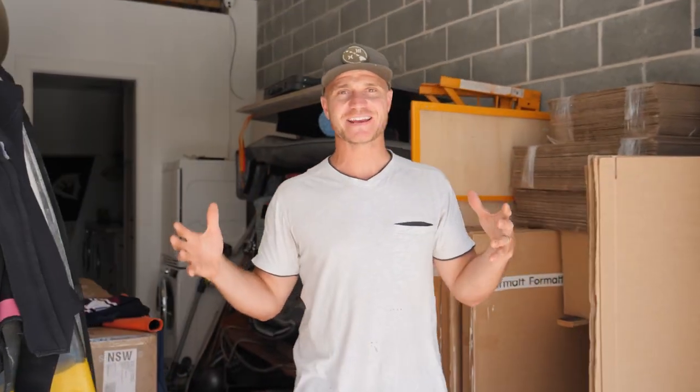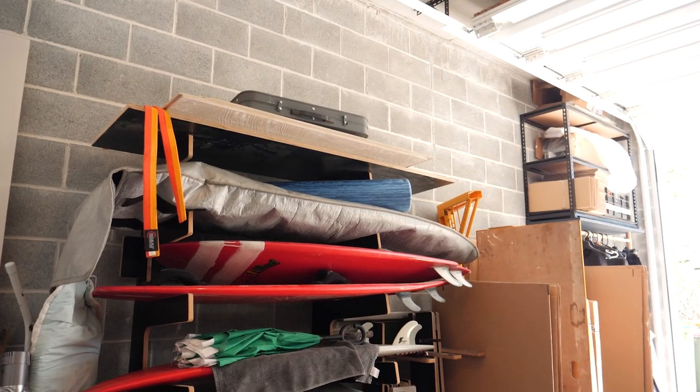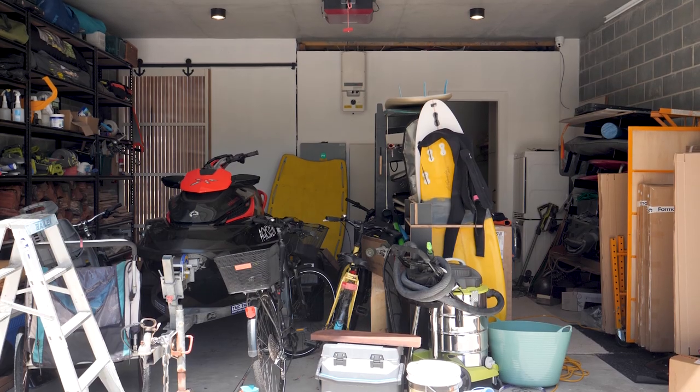Welcome to my garage — or in other words, the dumping ground. Everybody's got a place like this in their house. We've got our surfboards, fishing rods, kids gear, more surfboards. It gives me a bit of anxiety, so I want to get it organised.